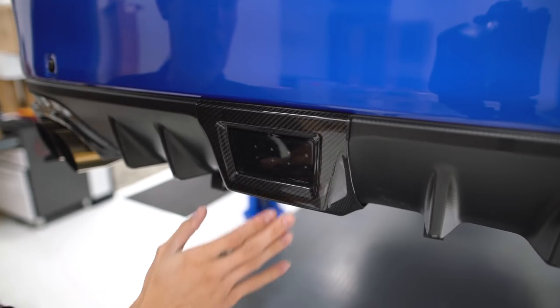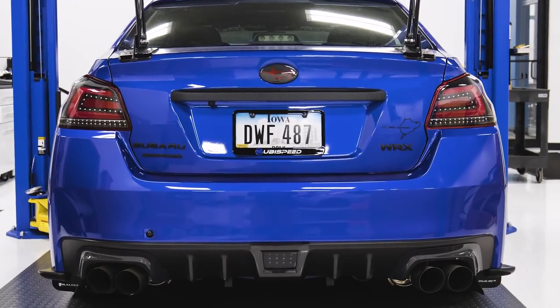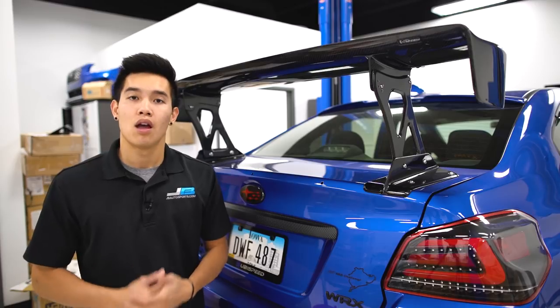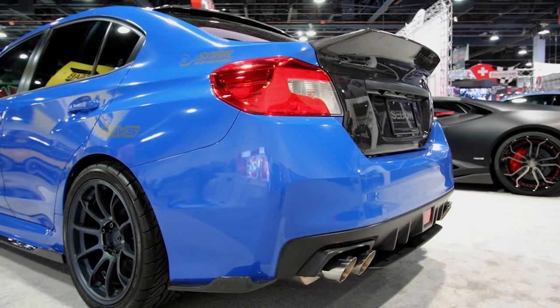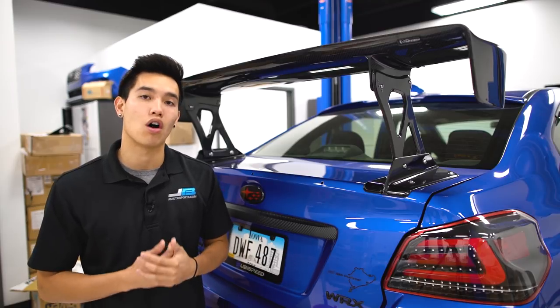A new product that actually just came in is this OLM carbon fiber F1 brake light cover. This installs easily onto your rear bumper using double-sided tape and adds a nice accent to the lower brake light area. While we're in the back of the car, you can go all out and change out your whole trunk with a carbon fiber trunk from Saibon, and you can add a carbon fiber spoiler like this Varys GT wing that we have installed on our WRX.